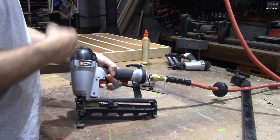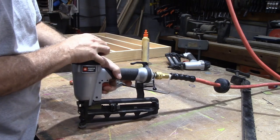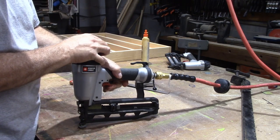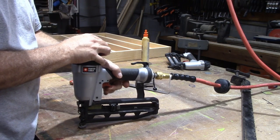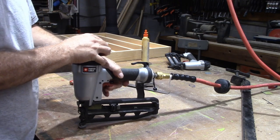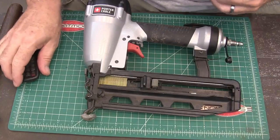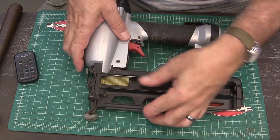I was busy building a little shelf unit and my gun went out. It just makes a little noise when you pull the trigger. So I'm gonna have to pull the trigger out and see what's wrong with it. Let's start tearing this thing down and see what's wrong with it.